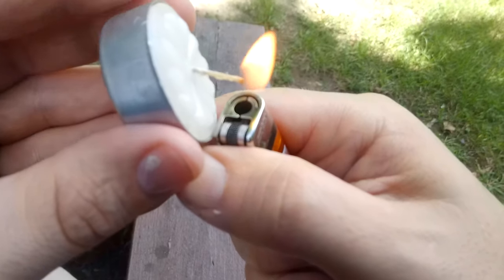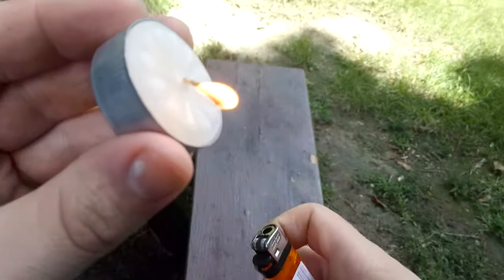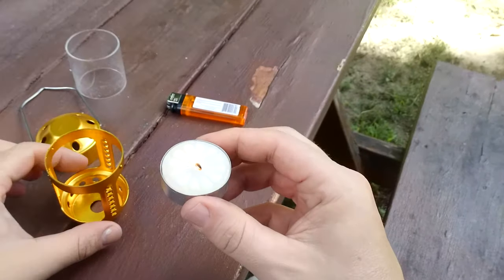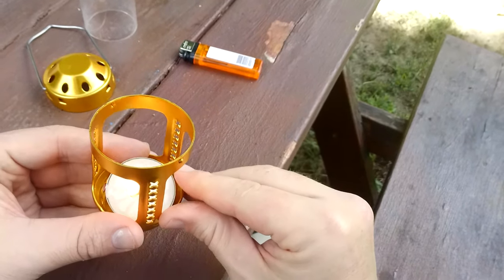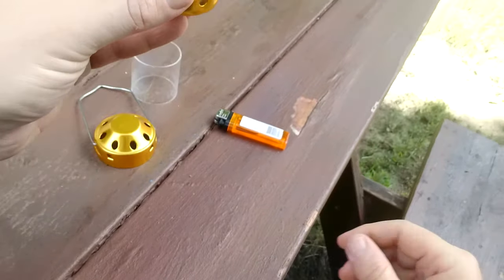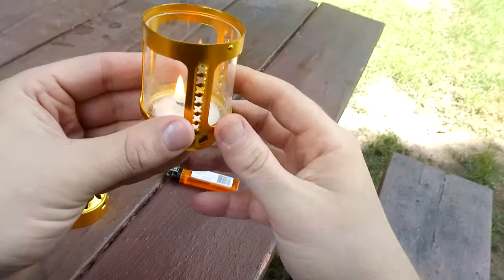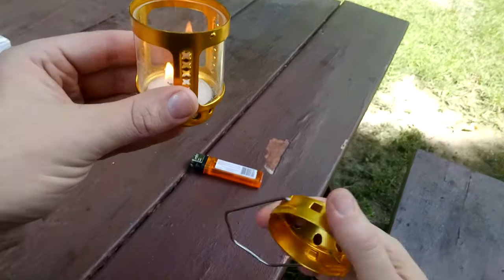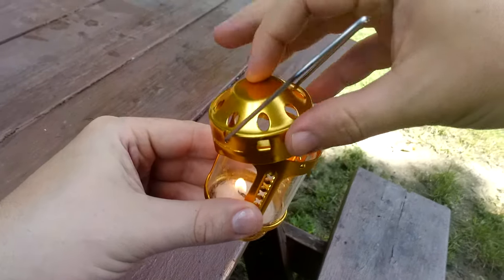Got a catch — flame's looking big, so that's good. It's a candle, so as long as it doesn't blow out in the wind — which is what the shield is for — we should be okay. I slid it in there and dropped the globe down. You don't get any heat on the sides, but once you put that globe on there's a lot of heat up top, just like a Yuko or any other candle lantern.